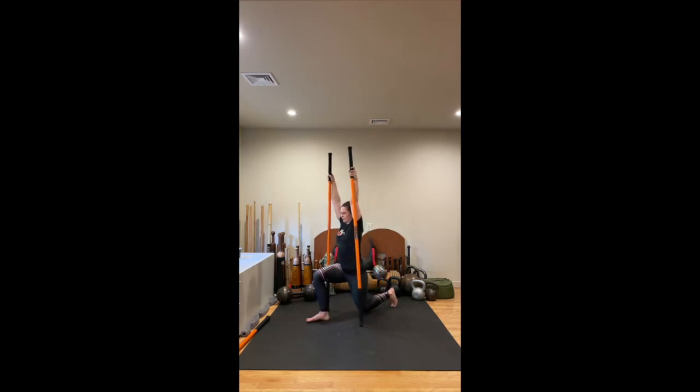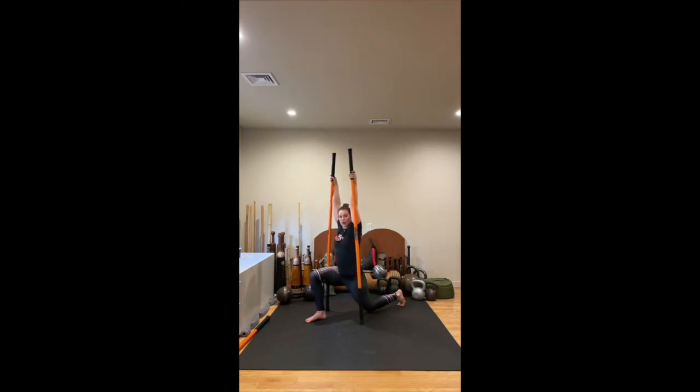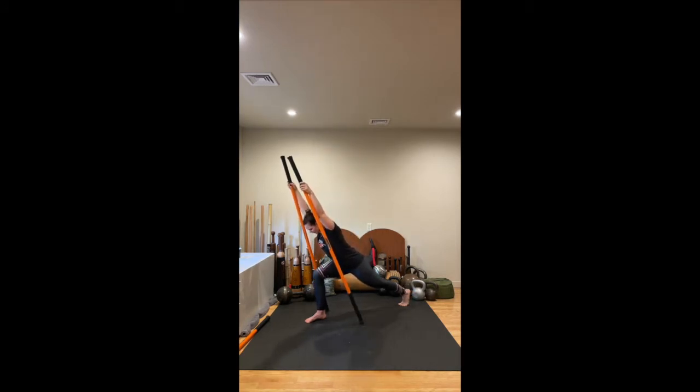I'm just going to go on a diagonal so you can see from the side view. Lengthen, engage that glute, pushing down through the ball of the foot, eyes forward, and then lower the knee. Inhale, exhale, press back, straight leg, squeeze through your seat. And again, lower the knee. One more — now hold here, driving down about 20-30% into the sticks, do a slight hinge forward. Lift the belly off the top of that left thigh. Hold.